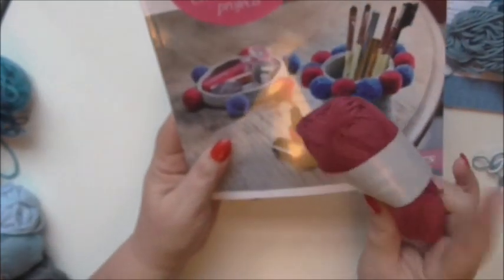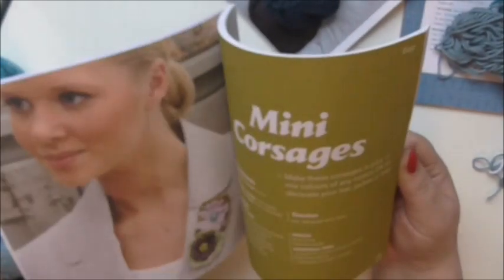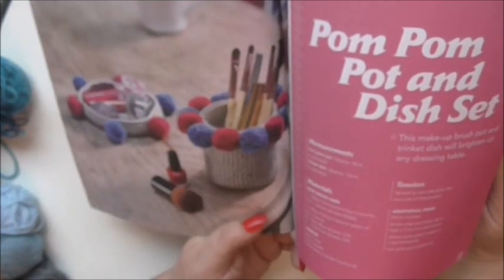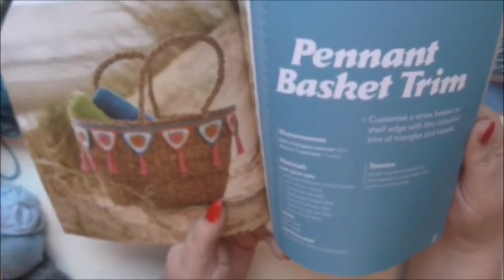Then book 48 comes with the blush yarn. And this is Stash Busters - that's always handy to have something to use up your bits and bobs. So let's see what we've got here. Mini corsage, which would brighten up a plain outfit. Hippy flower belt, that's cute - I like that, it'd look nice in the summer on a nice dress. Pom-pom pot and dish set, that's really cute. Pen and basket trim, that's lovely - it's nice for a beach bag or a picnic basket.